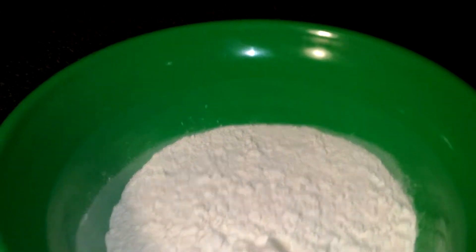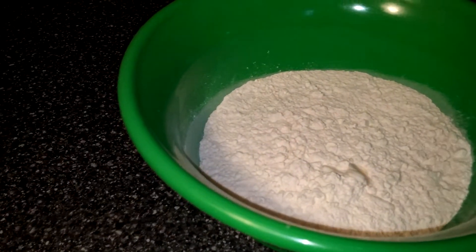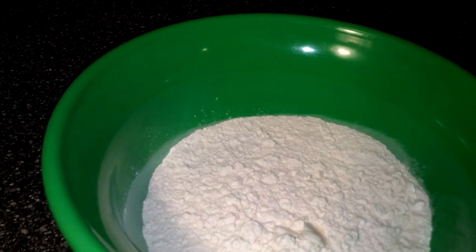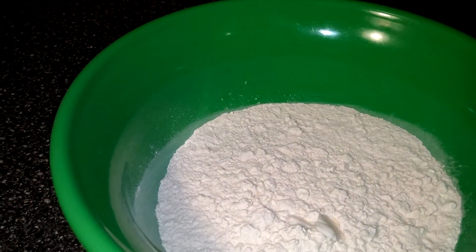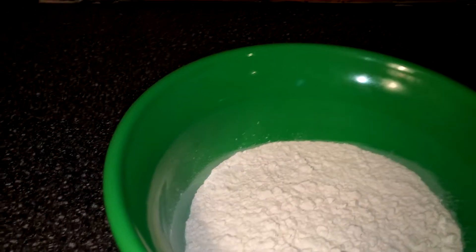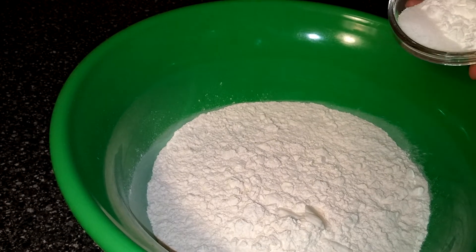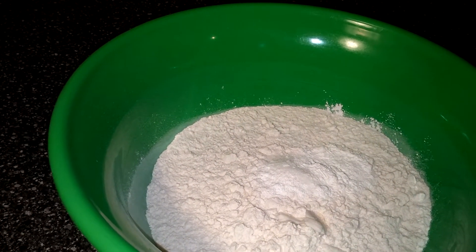Okay, we're going to put our ingredients in, Zane. Put those in. Okay, that's our salt and baking powder — pour it in. Okay, put in the shortening.